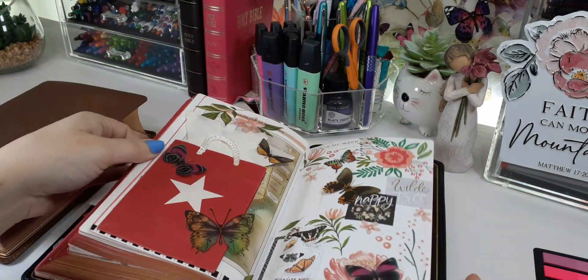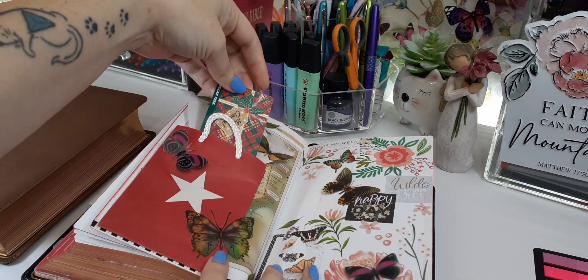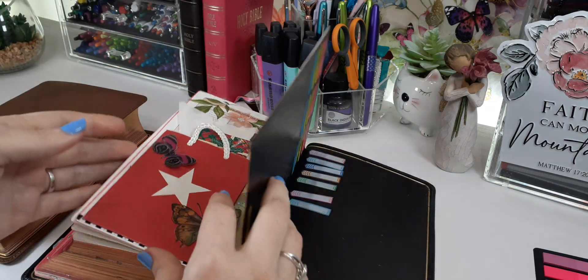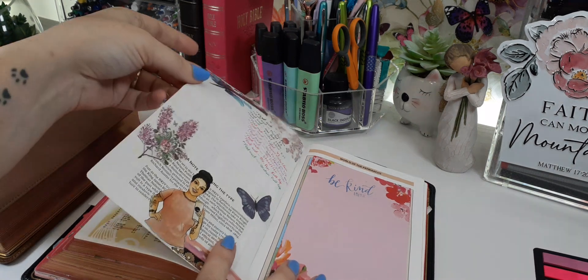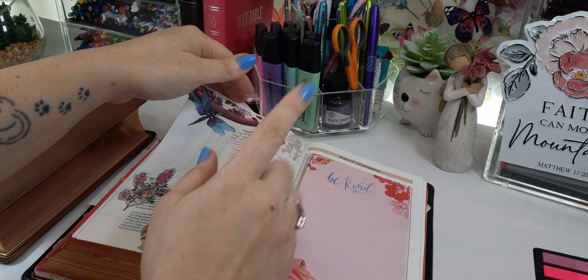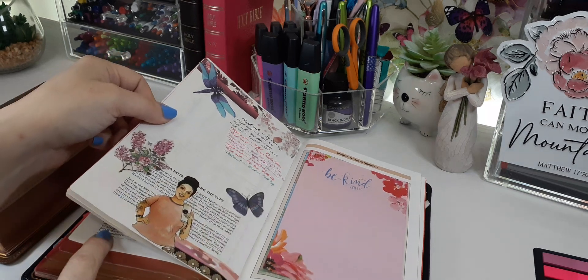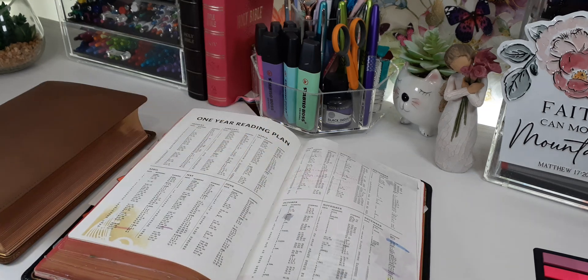In the back I have my marking card — I put all my underlines in there. Always create a tester page: use the last page of the Bible, not the card stock pages, to test any pens, highlighters, or anything you're going to use. Use that tester page to see what bleeds through.